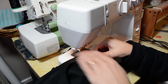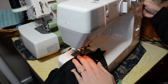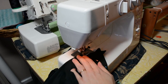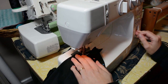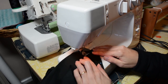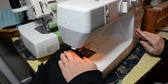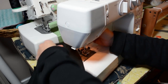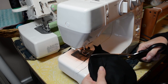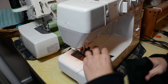Now do the same to the lining — we've got those boxed corners on the lining too, remember. We're going to sew in a straight line across, and we can cut those off as we go.